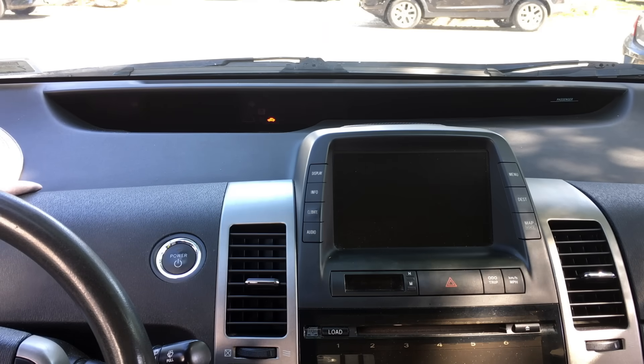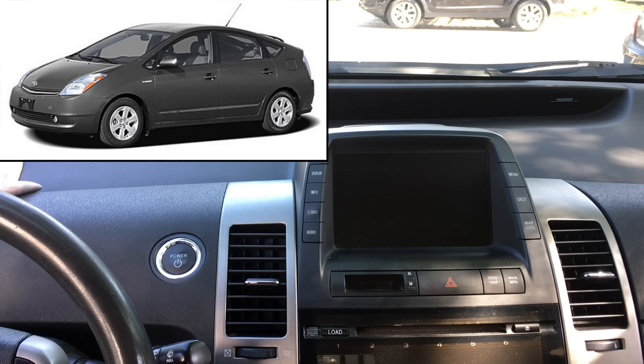Hey guys, welcome back. In this video I'm going to show you a quick demonstration on how to check your 12-volt auxiliary and hybrid battery in the 2007 Toyota Prius. This test will work with any Gen 2 Prius.